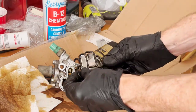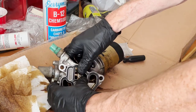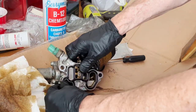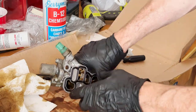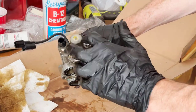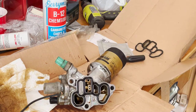Putting this gasket in is pretty simple — it clearly won't go in wrong. You just press in all of the maze of gasket that goes around the housing, and make sure it's all seated correctly. As long as you get it properly in place, when it goes onto the engine block it will seal itself correctly.